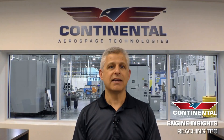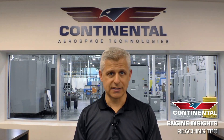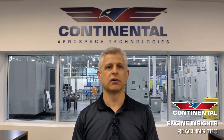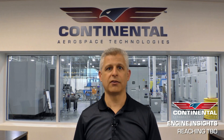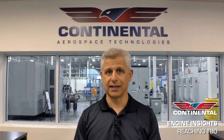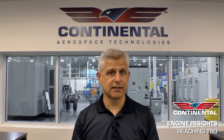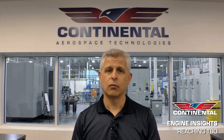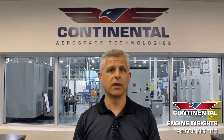Making TBO starts with a proper installation, and that includes baffling, hoses, all the things that go into ensuring that your engine is surrounded by the proper components and installed in a way that is going to last. Part of that installation includes setup, and that includes both magneto timing and fuel setup for your aircraft. This is very important because without this step, we don't know that the engine is operating within the parameters it was designed for.